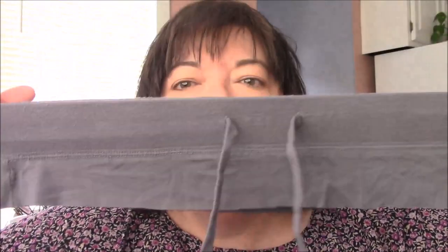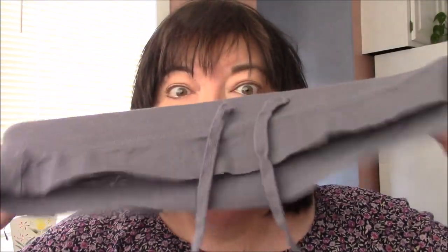Hi everyone, it's me Darlene. It is time for another upcycled fashion. The other night I made a long stretch skirt to summer cover-up transformation, and in that video — which I will have linked down below and also on the end screen — I cut the waistband off that skirt and told you I was going to save it for a future project. Well, today's the day. I already want to use this waistband.